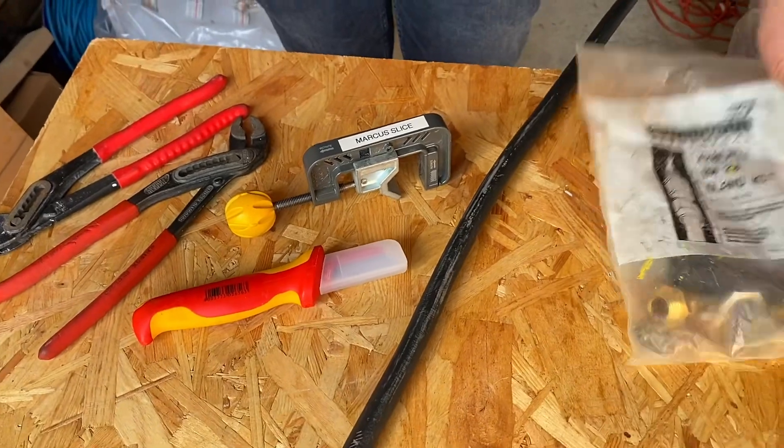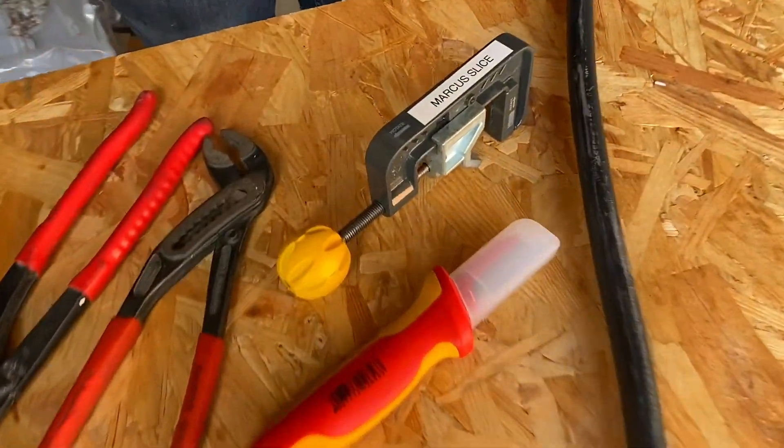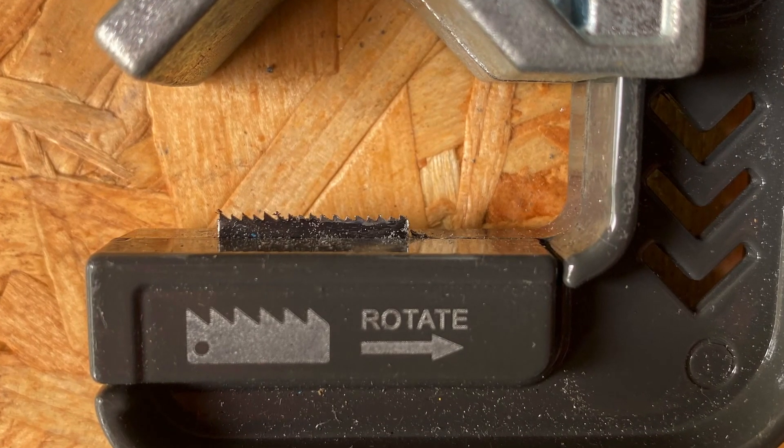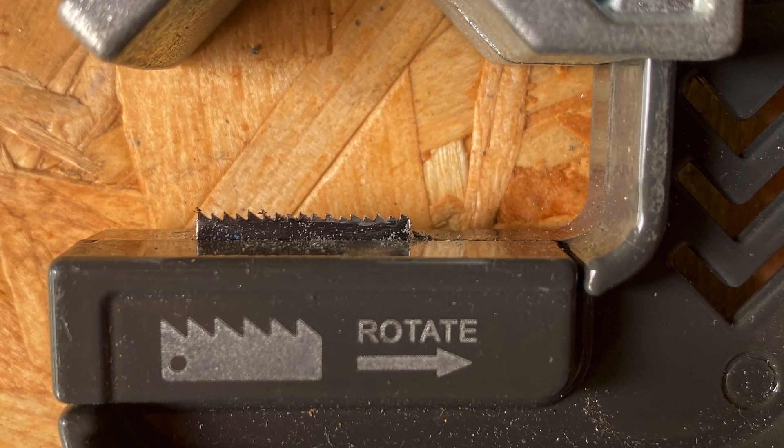This is a bit I'm excited to see - the Marcus Slice in action. While you get the pack open, we'll just take a little bit of a look at it. It's got a hacksaw blade in there, hasn't it? It has. So it is using the traditional hacksaw, but just in a slightly different way.